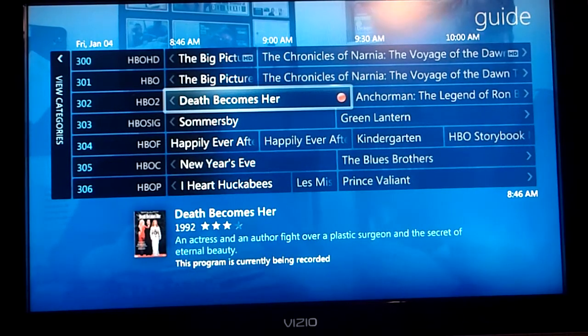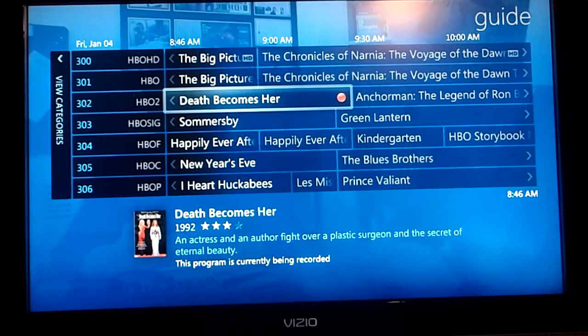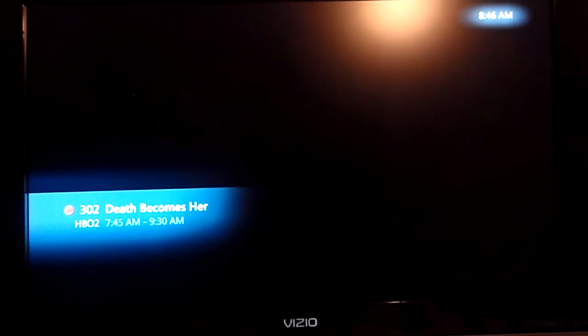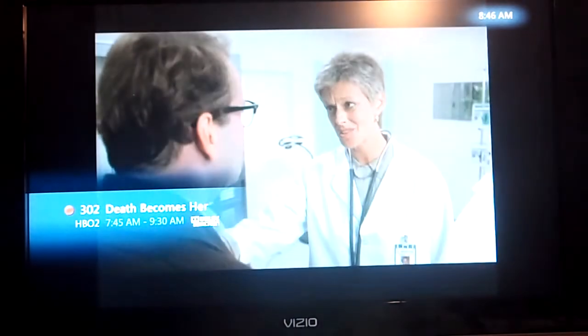Channel changes are actually not bad — they're pretty quick. So we can exit the guide, and that's channel up right there. It's about the same speed as a cable box; it might be a little slower, but for zero dollars a month, I'll take it.